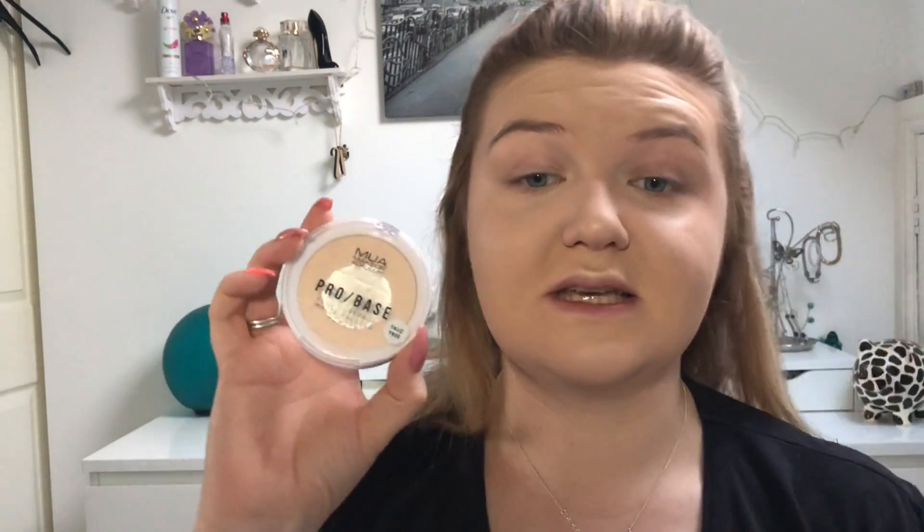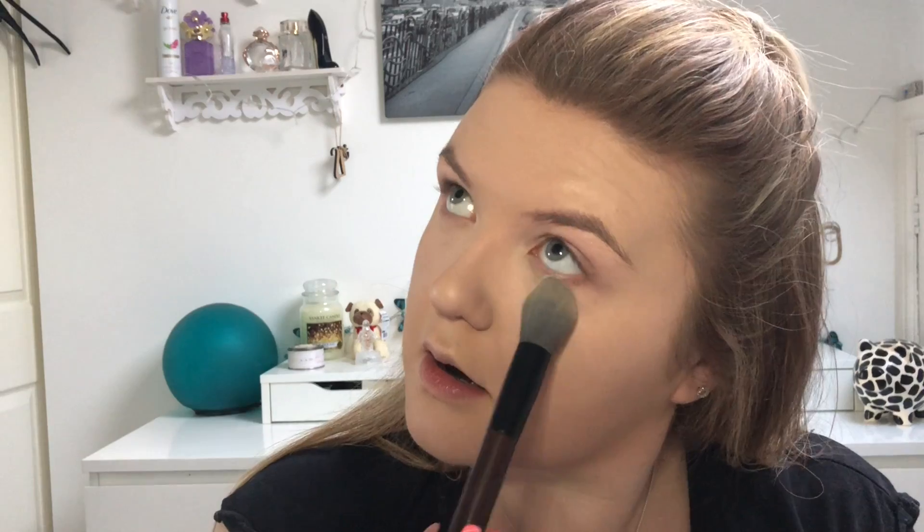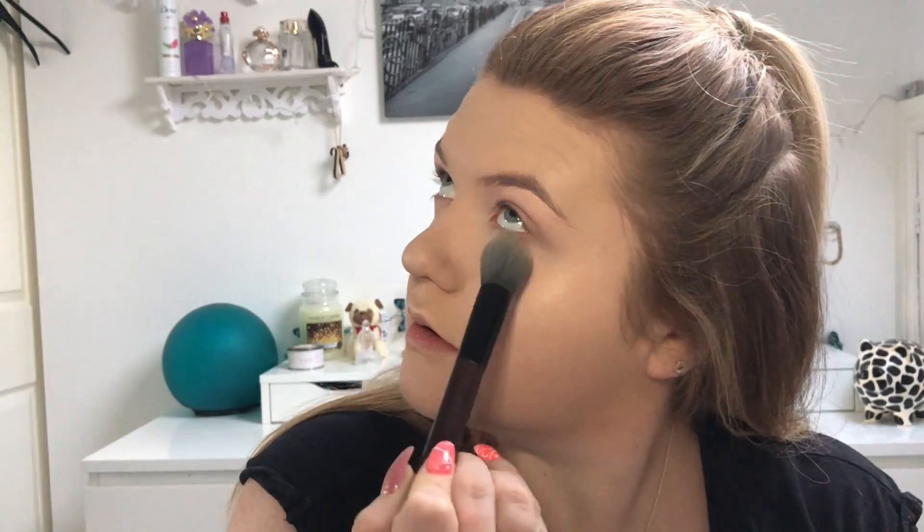I've really been liking this highlighter lately. Then the next thing I'm doing is powdering my under eyes using the MUA Pro Based Full Coverage Powder, just with a tapered brush to set it in place so my concealer doesn't move. Then I'm powdering all over my face with the RCMA No Color Powder, using a big brush to set everything.